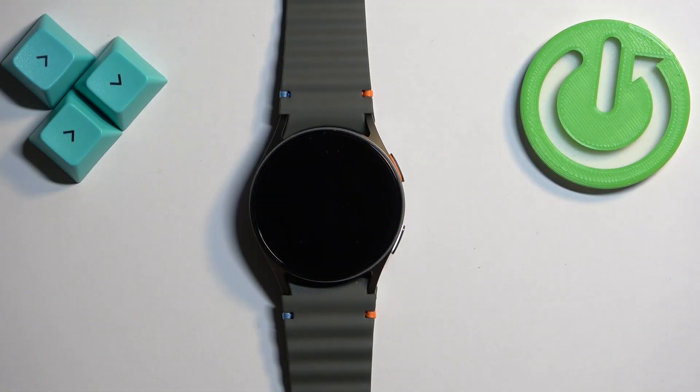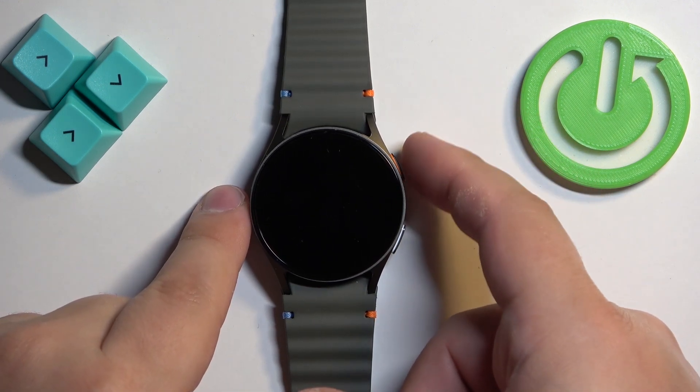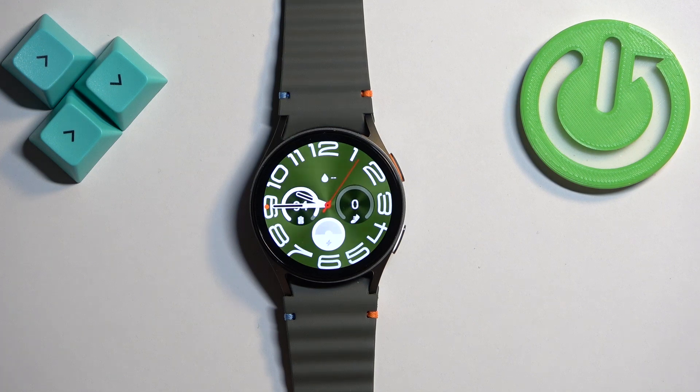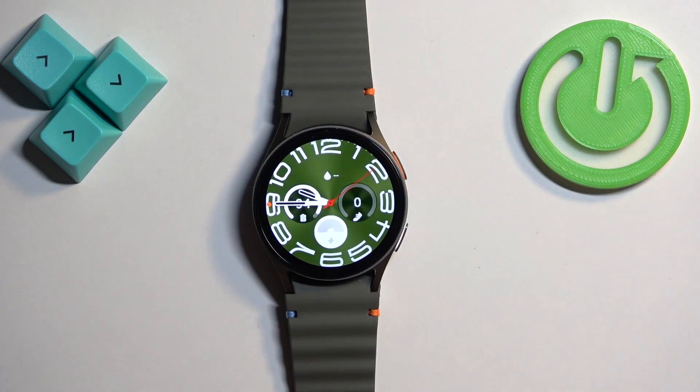First thing we need to do is to wake up the screen on our watch and you can do it by pressing the home button. Once you wake up the screen you should see the current watch face, the home screen, and you can swipe up on the screen to open the menu.